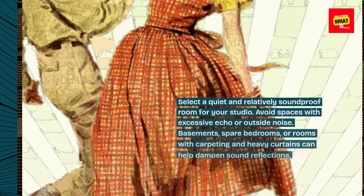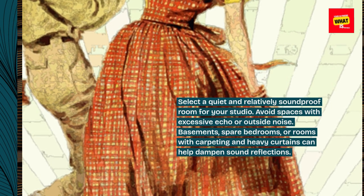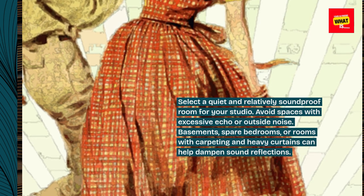Choose a suitable space. Select a quiet and relatively soundproof room for your studio. Avoid spaces with excessive echo or outside noise. Basements, spare bedrooms, or rooms with carpeting and heavy curtains can help dampen sound reflections.